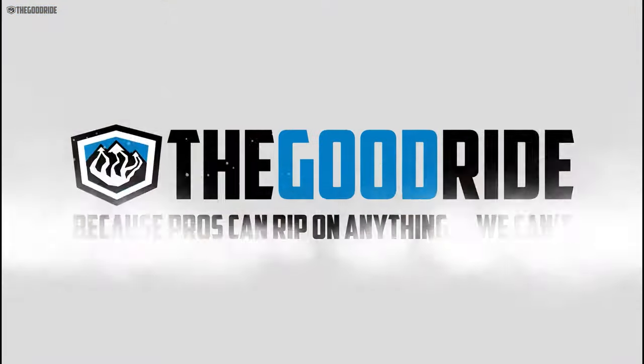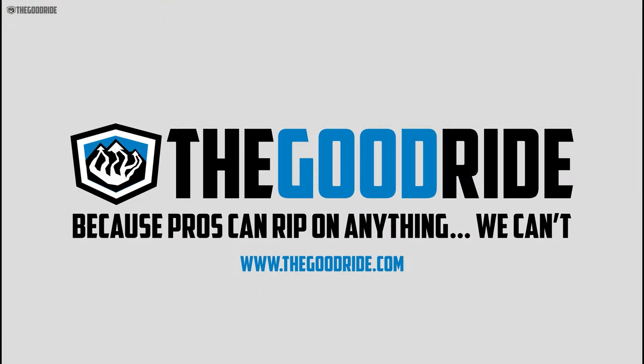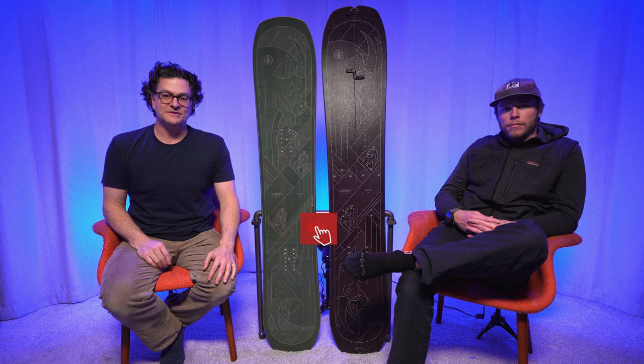This video is only one part of an in-depth review, so check out the rest of thegoodride.com. Welcome to The Good Ride, I'm James Beastie, and I carefully carve and optimistically ollie.